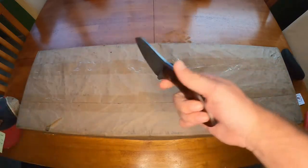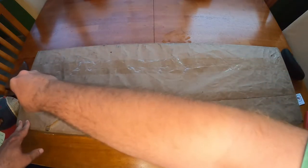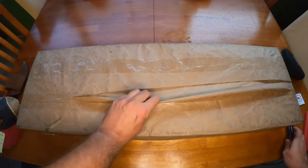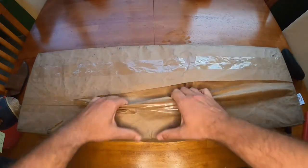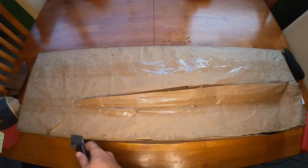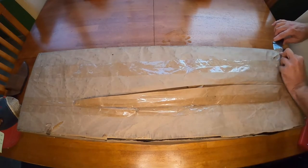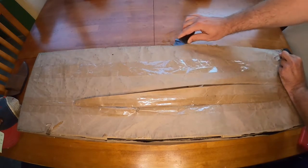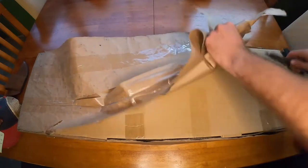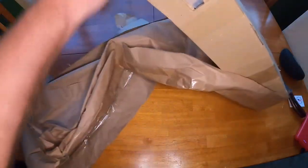Let's go ahead and get into this package. I'm going to open it with my brand new knife from American Edge Custom Knives. How sharp is it? Oh, it's sharp! Two layers - packaged pretty well. Oh, look how that cuts - like butter. And I did not sharpen this knife at all. That is a nice sharp knife.